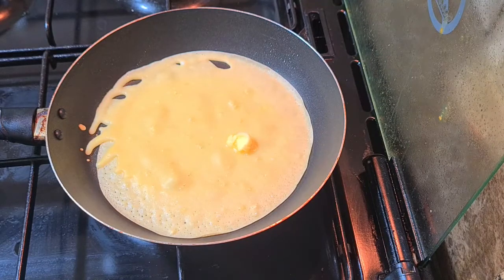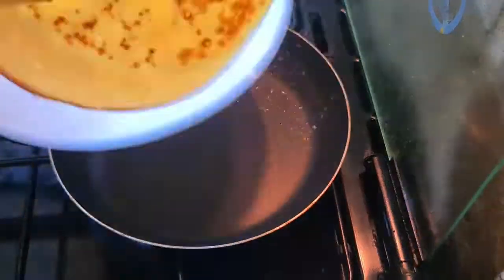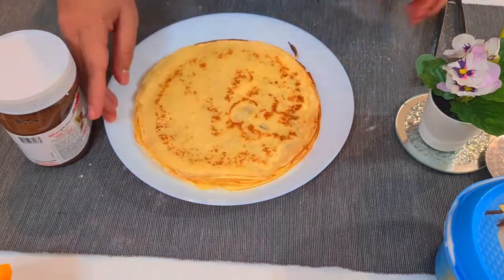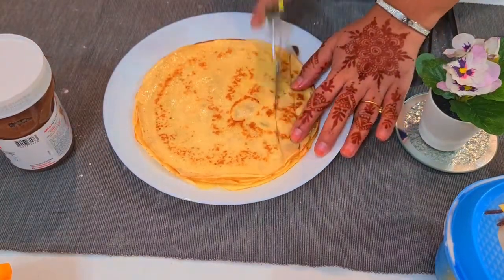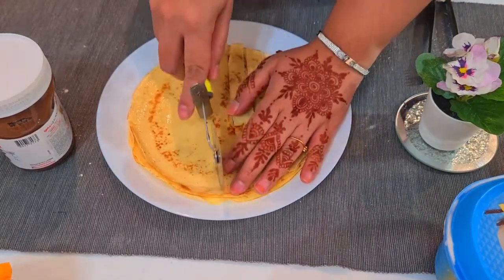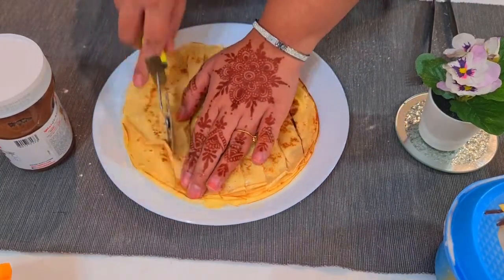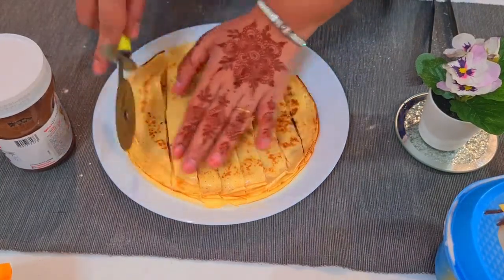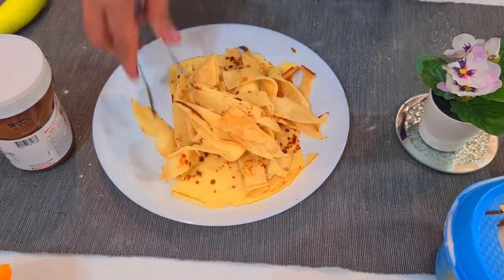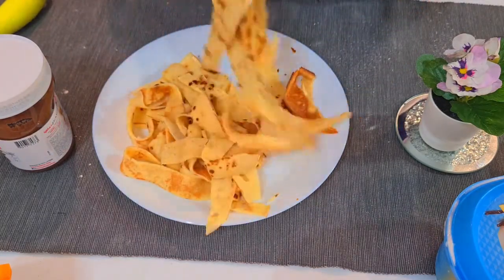Add the butter. Now all four crepes are ready. Let's stack them all up, take a pizza cutter, and cut them into thin strips — just like spaghetti. After you cut them, spread them all out. Now it really looks like spaghetti!